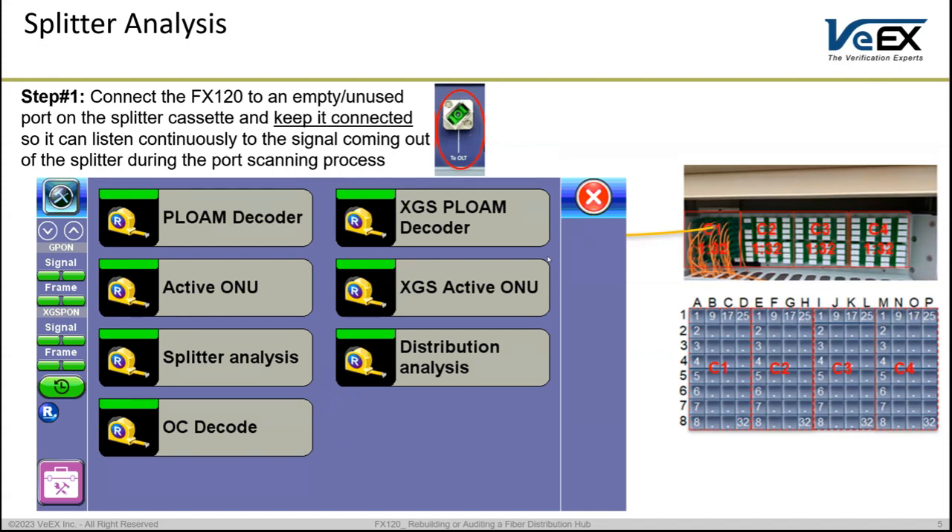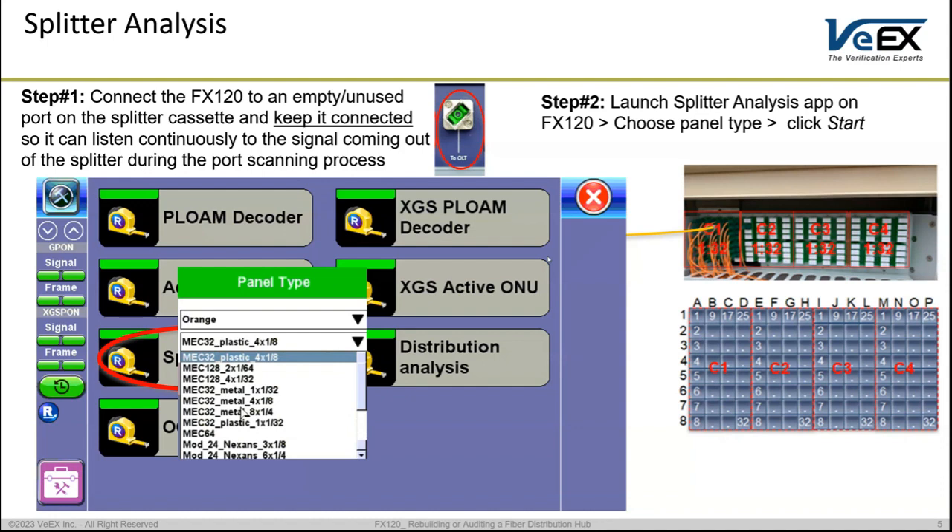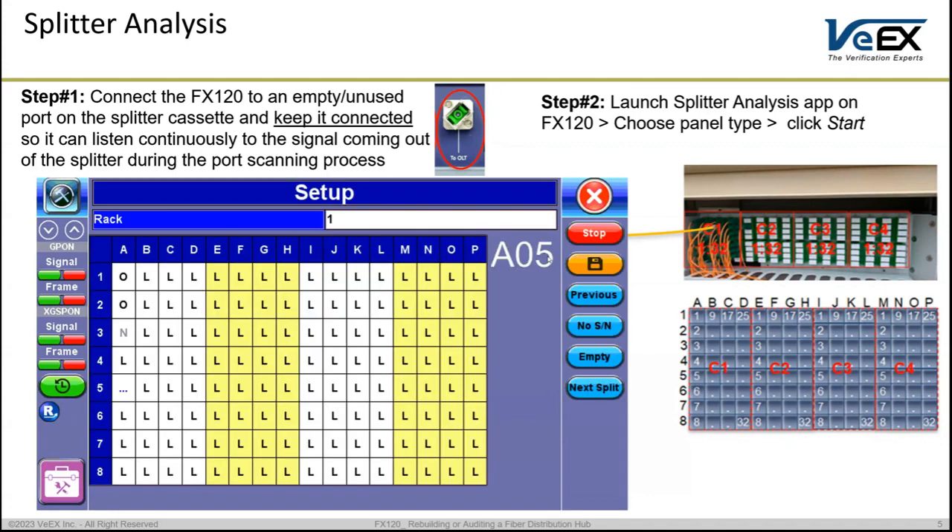On the FX120 you should see two applications: one called Splitter Analysis and one called Distribution Analysis. Since we are doing splitter analysis, select the Splitter Analysis application. It will ask what type of panel you are testing so it can understand the panel construction — how many ports, rows, columns, cassettes, and numbering. You will find some profiles to select from. If you can't find your panel's profile, it is easy to import the panel type and cassette structure into the FX120. Click the Start button to begin.